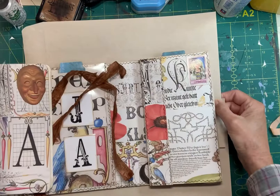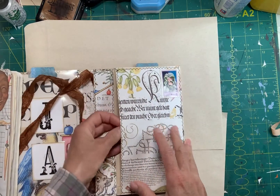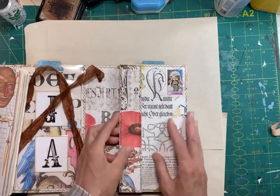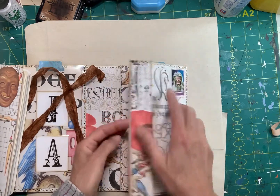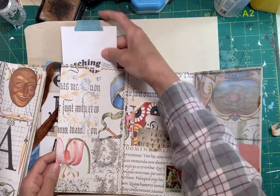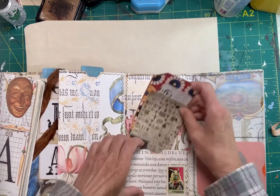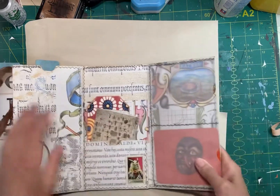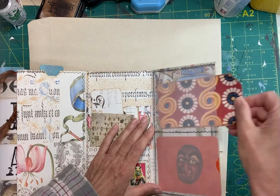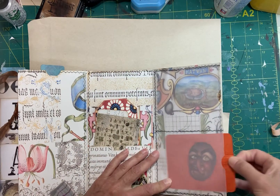And then over here — let me make sure I'm all in frame — we have another pocket with some cards tucked in there, and it's got a little magnetic clasp. Another postage stamp. And then you open this part up and there's a card there, and another pocket with some cards in it. And then there's another slide-in pocket here — I've got to put one up at the top too — and that has more cards in it. And there's another mask.